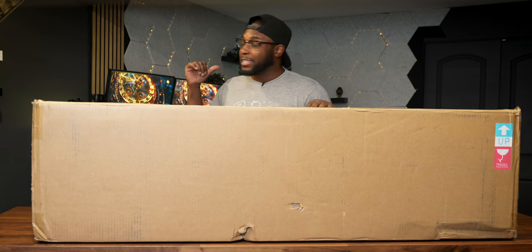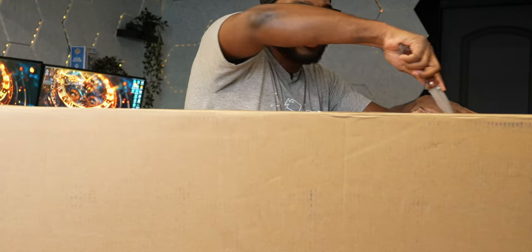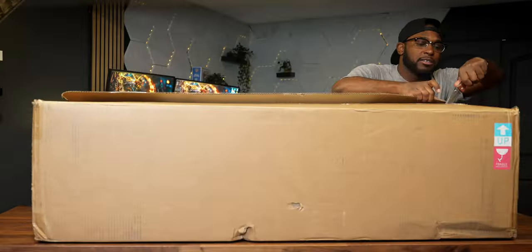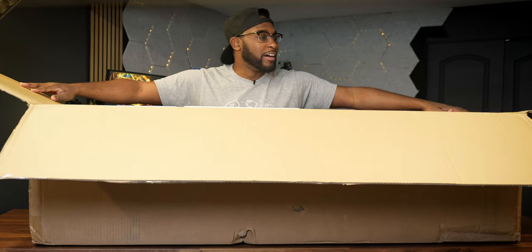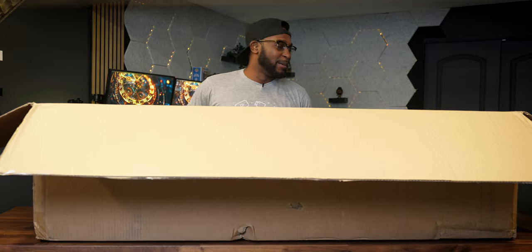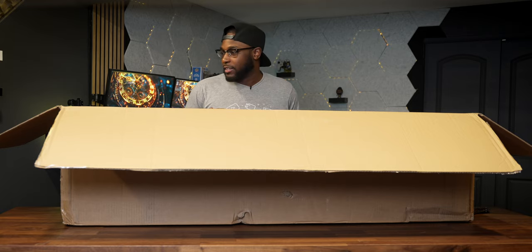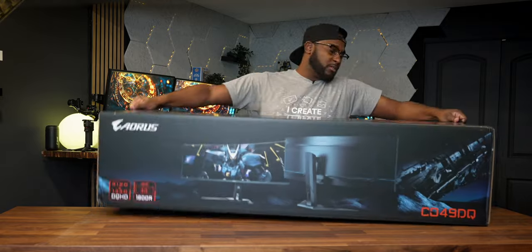Let's go ahead and get this bad boy unboxed, set it up, and test some gameplay. I don't know what grandma's scissors is about, but we're going to slice this bad boy all the way across. Hopefully I can unbox this without mixing anything up. The box literally says 'do not open from this side,' but we got to figure out how to get it out. That bad boy's heavy — I'm struggling.